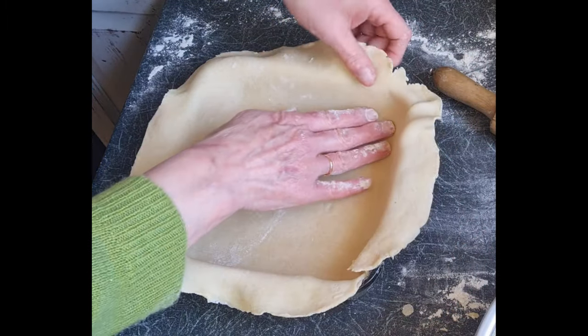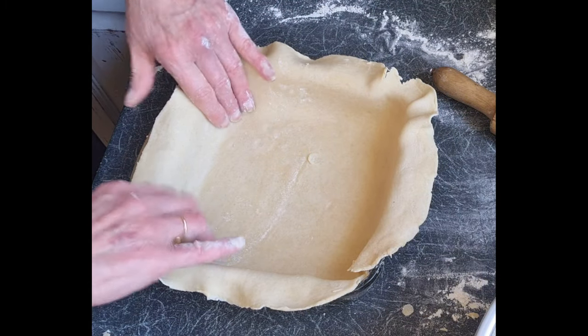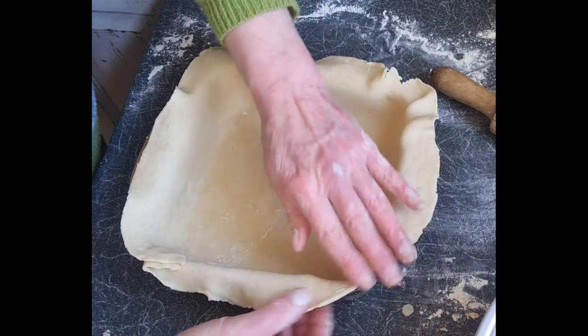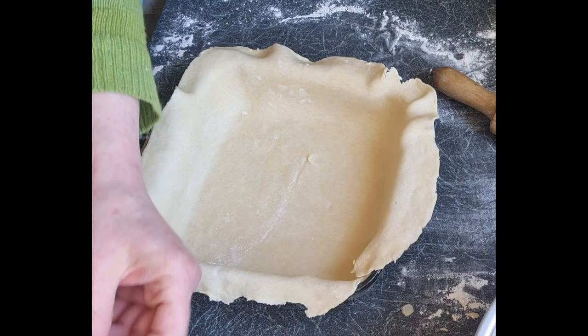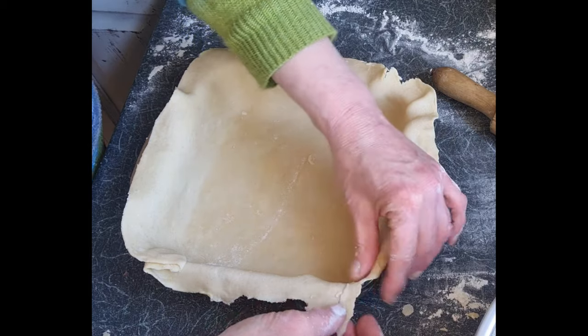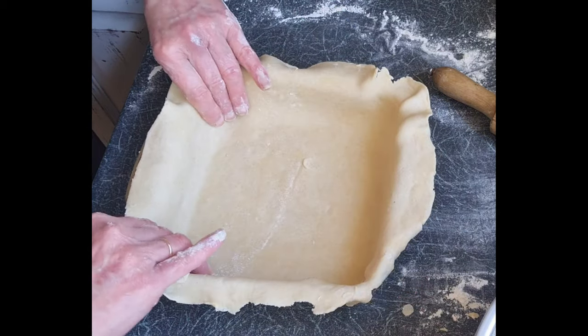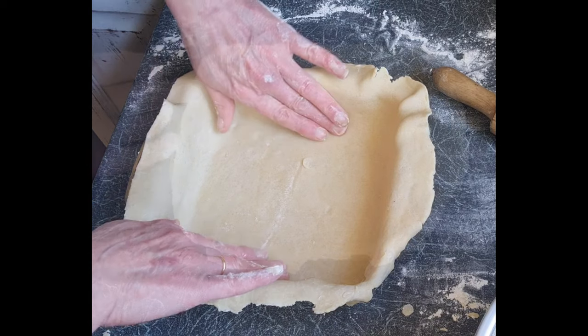It still works so I still use it. Neaten up your edges — you don't have to be too fussy. This is the bottom layer. I've got a little bit of a gap there, so I'm pulling a bit off, putting a bit of water on, and patching it up. You'd never know — you just really need something for the top layer to adhere to.